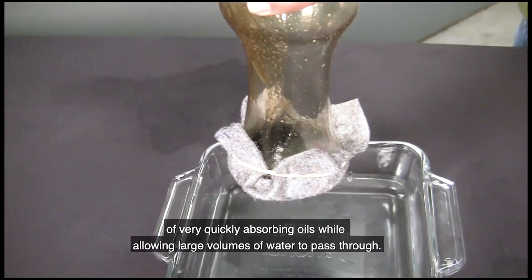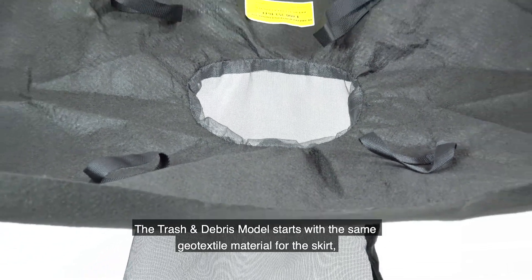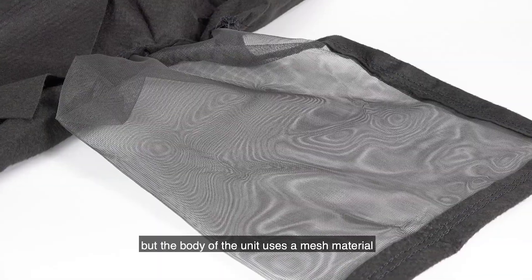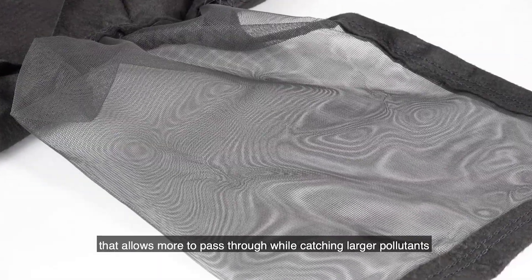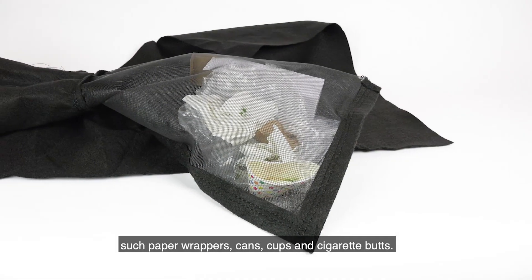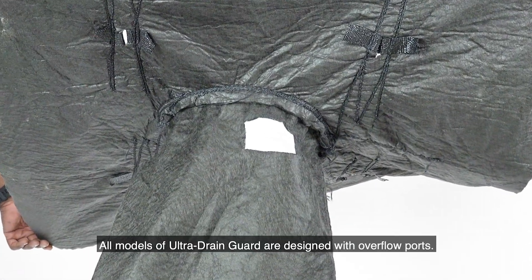The trash and debris model starts with the same geotextile material for the skirt, but the body of the unit uses a mesh material that allows more to pass through while catching larger pollutants such as paper wrappers, cans, cups, and cigarette butts.